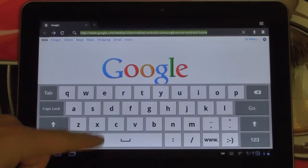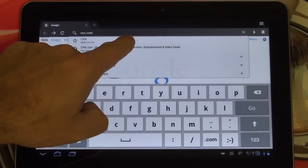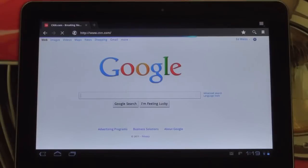Let's go ahead and browse to a website. This is the stock keyboard that comes installed. Going over to CNN just to give you guys a look at some web browsing.